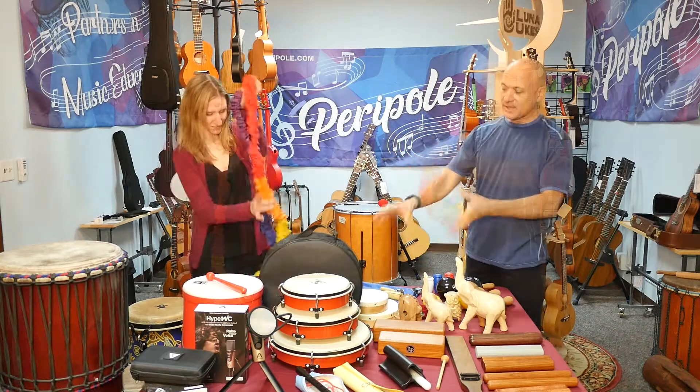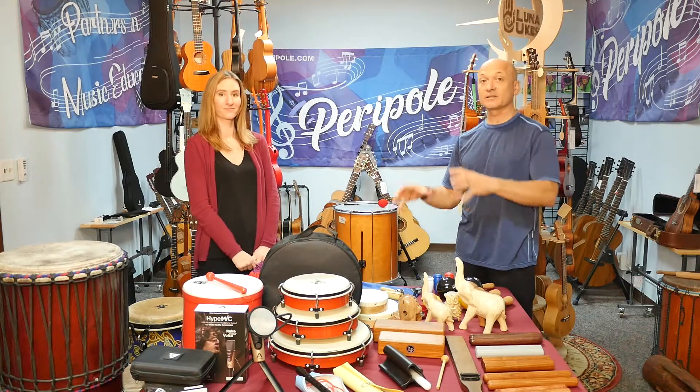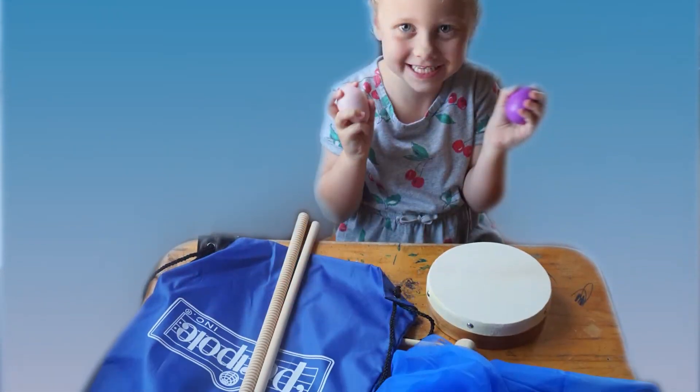There are a lot of percussion instruments. There are these personal percussion kits that come with a bag — drums, bells, blocks, shakers, all sorts of instruments. A little bit of everything.